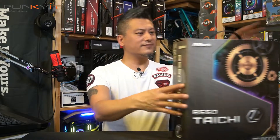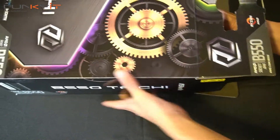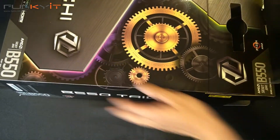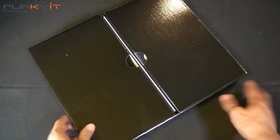All right, so we have the motherboard right here. Let's do a quick unboxing. Okay, let's have a look inside — it's quite a big box for what it is. And this is your motherboard, and there's an accessories box right here.